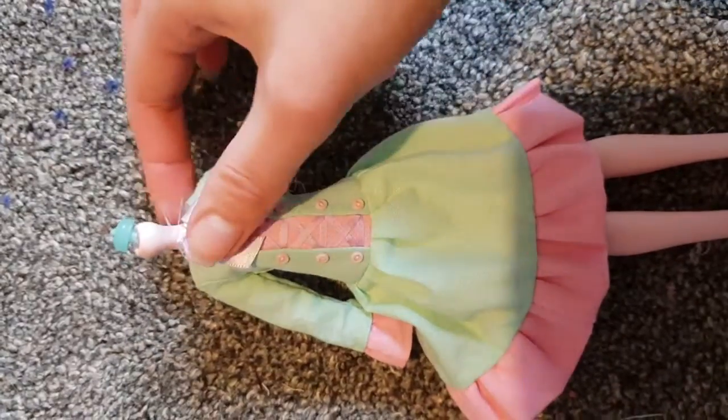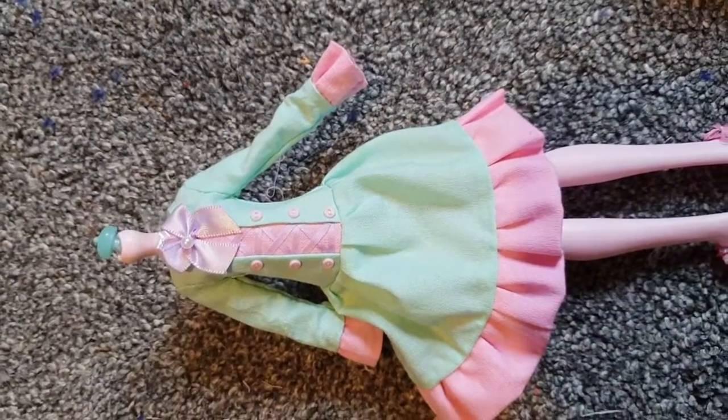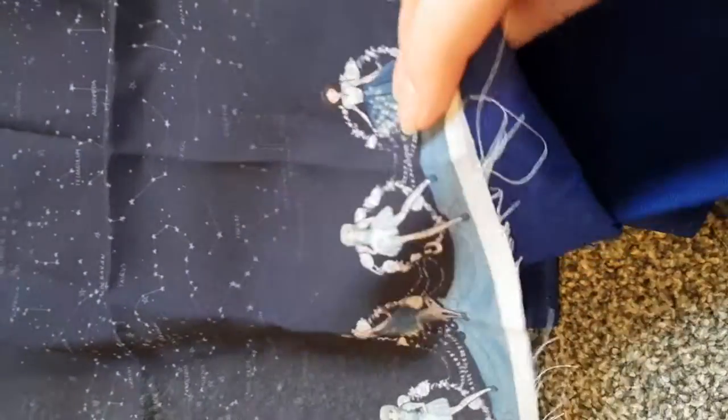I'm not sure how to fix the balance problem I've got with the purple. Aside from that I really love it and I'm going to be making another one, this time experimenting with a bit more appliqué — like sewing fabrics on top of fabrics.